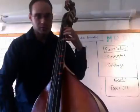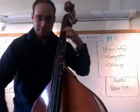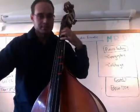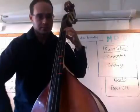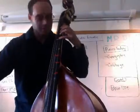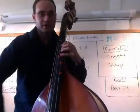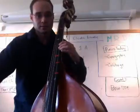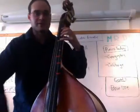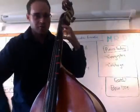One, two, ready, go. First finger. Fourth finger. Open G. First finger. Fourth finger. Here comes that shift. Second finger. Fourth finger. Now back down. Fourth finger. First finger. Open G. Fourth finger.